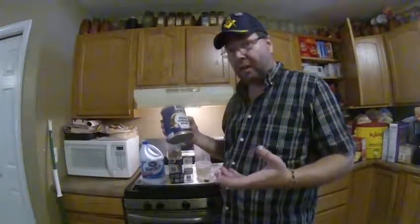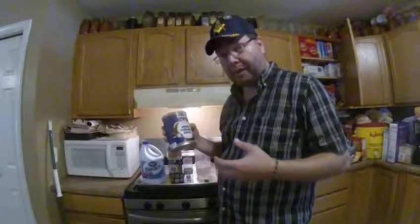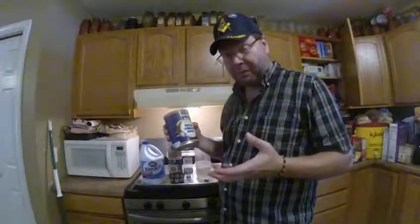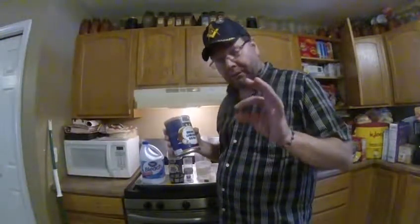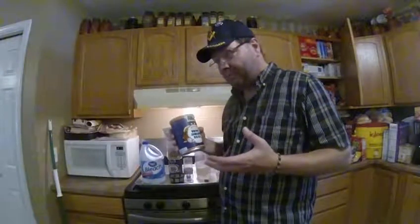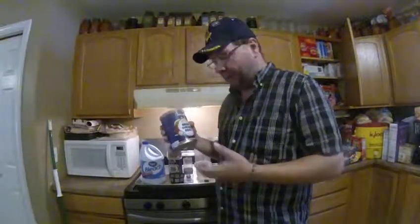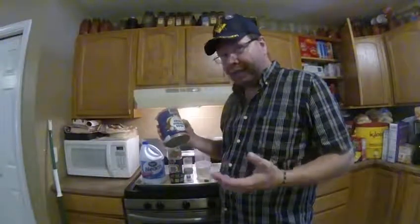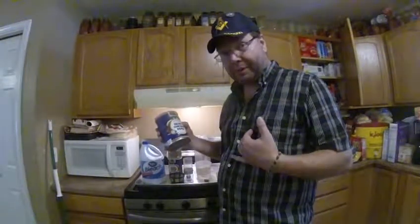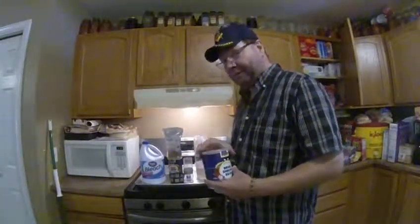People ask, why do you decapsulate? It's a lot easier to feed if you don't have to avoid the eggshells. The importance of avoiding the eggshells is that some of your fry will develop a penchant for just eating the shells and leaving the rest — the live baby brine shrimp just swimming around. I don't know why they do it, but they can't digest the shells, it blocks them up, and they die. That's why I personally decapsulate.